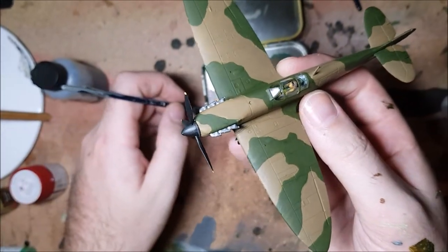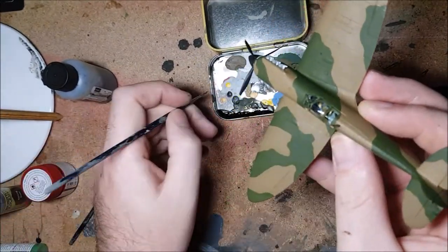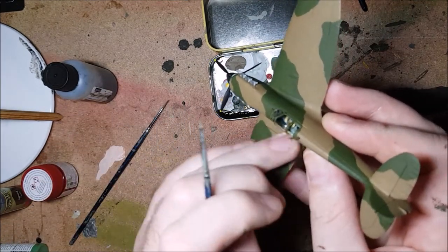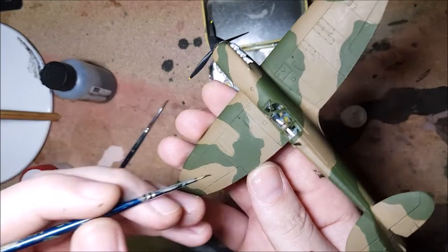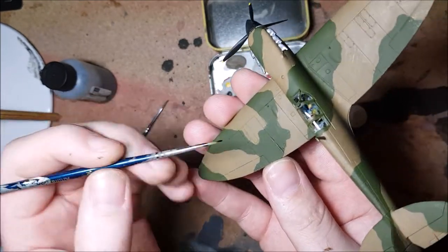With the painting done, it's on to the panel lines. For this, I'm using ArmyPainter Strong Tone with a bit of water, and simply rubbing off any excess before it dries with my finger, leaving the paint in the lines.